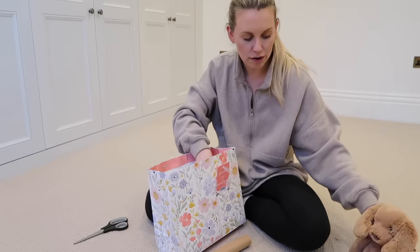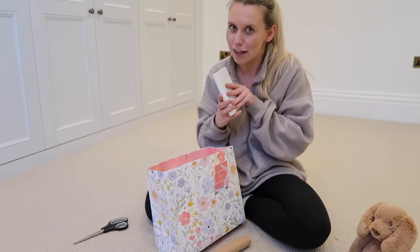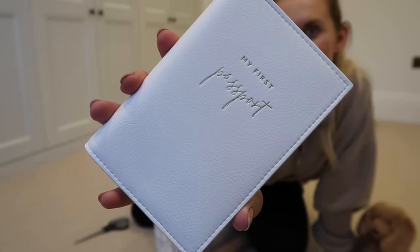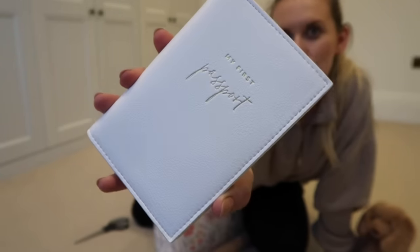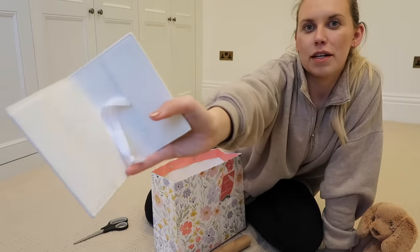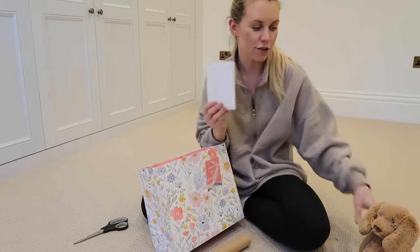My friend loves to travel, and I don't want her to lose that, so as a little encouragement I got this from Katie Loxton — it's a gorgeous little 'My First Passport' passport case. Just a little something cute, and again because we don't know the gender I stuck to neutrals.